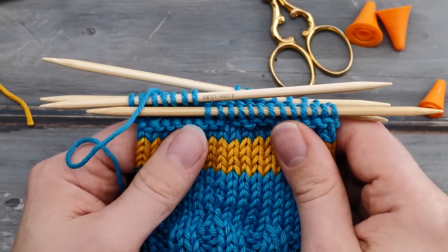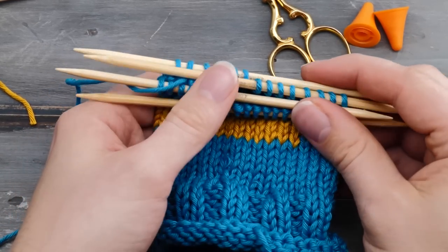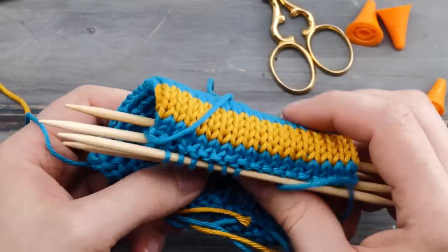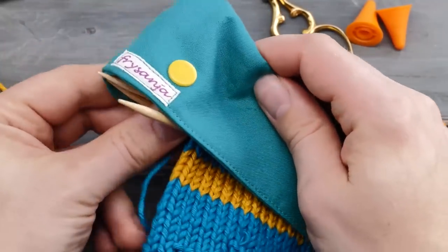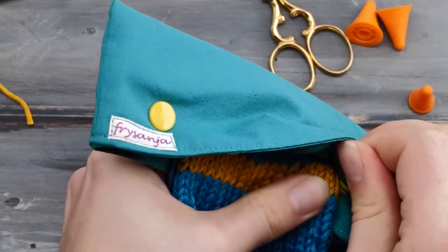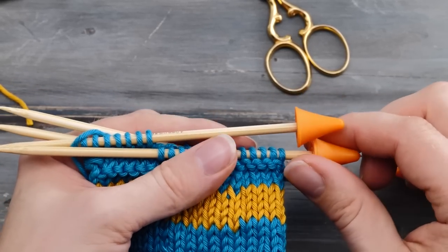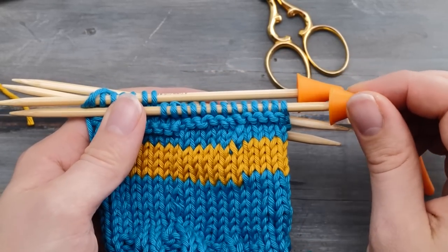When storing a project after a knitting session, slide all the stitches to the center so they can't drop off. For socks, wrap your project around your needles and secure it with one or two wraps of the working yarn before putting it in your project bag. You could also use a needle garage — insert your DPNs, press the buttons, and everything is secure. Some people use needle stoppers, but they can fall off.